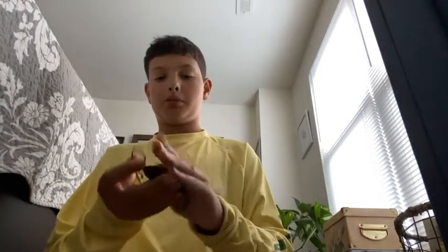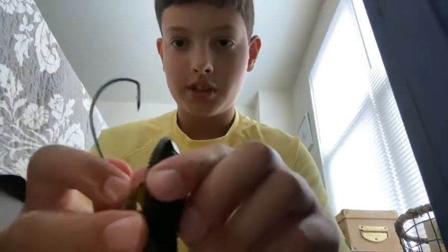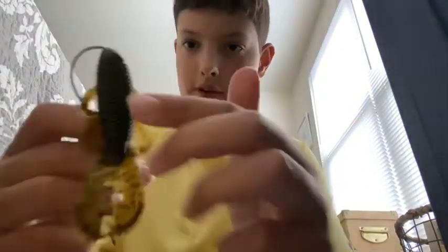All right, next bait — I'll be rigging a Trench Hog and I'll get out a Bandita Bug. Comment down below if you want me to make any other videos — could be how to put line on a reel, anything. First one off with the Bandita Bug, also known as a creature bait. It's basically the same thing — start at the tip, not where the claws are.